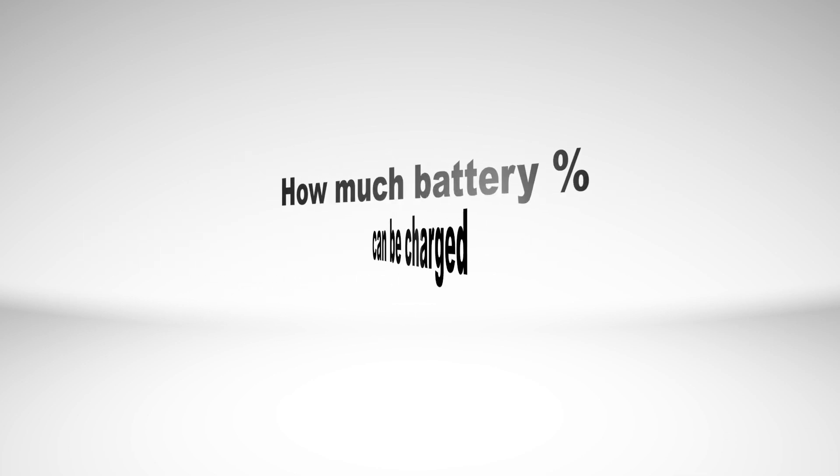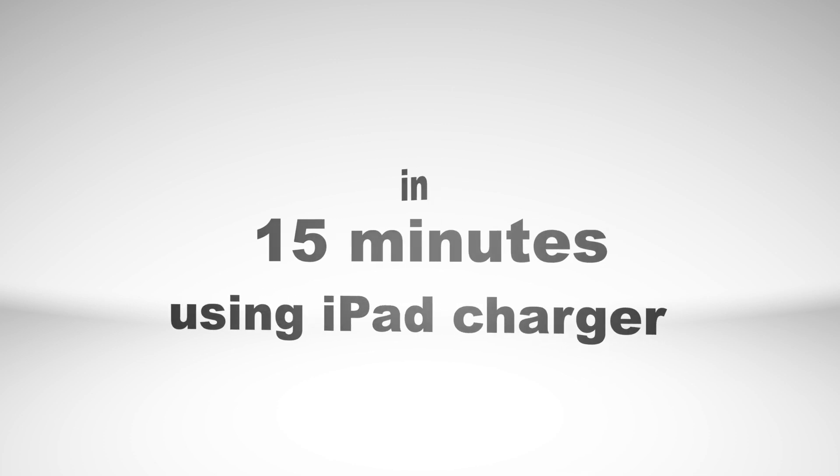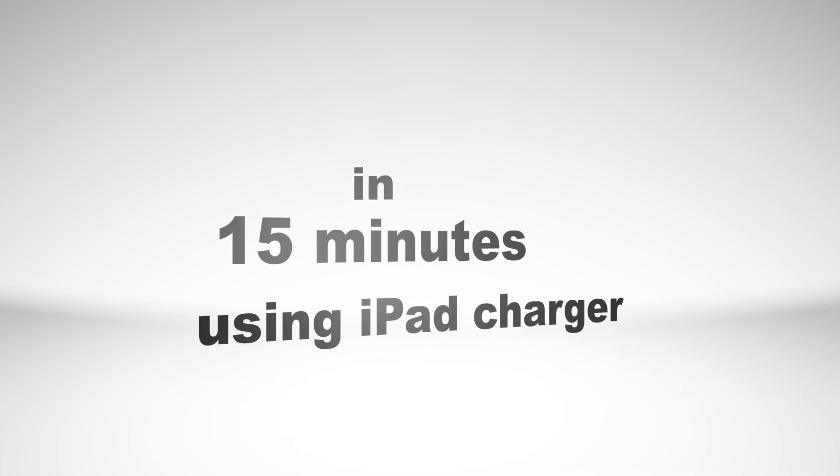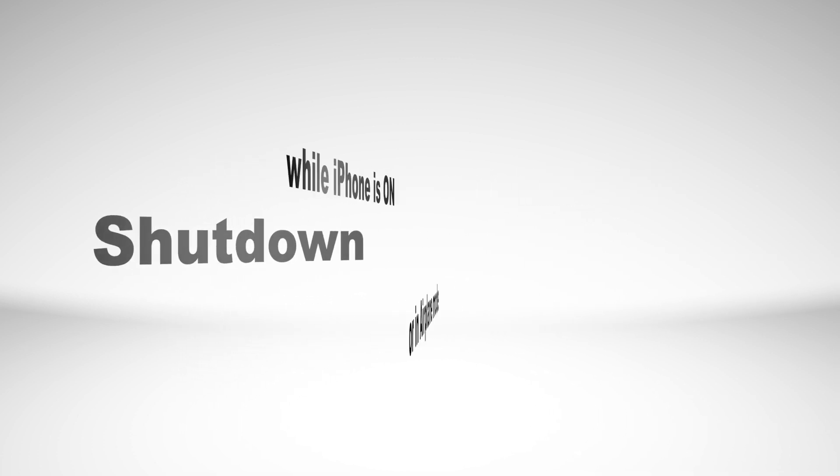This is a video to see how many percent of battery power can be charged in 15 minutes while the phone is still on, and in the second experiment, while the phone is completely shut down.